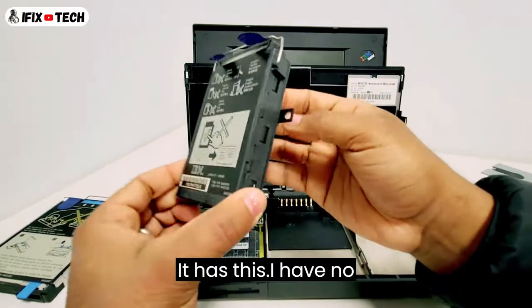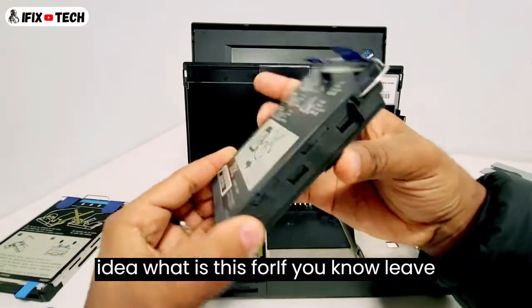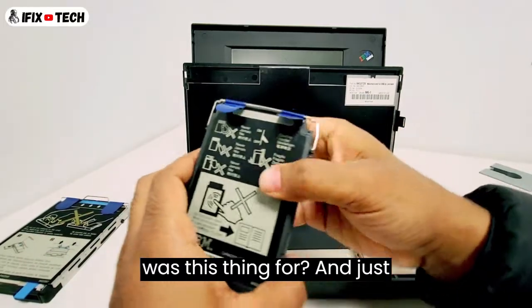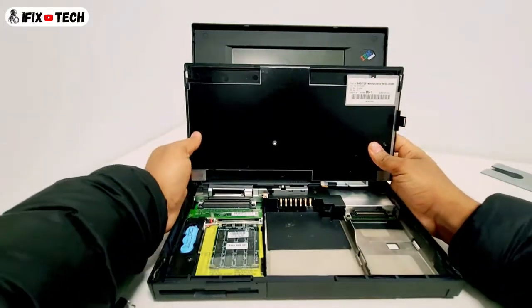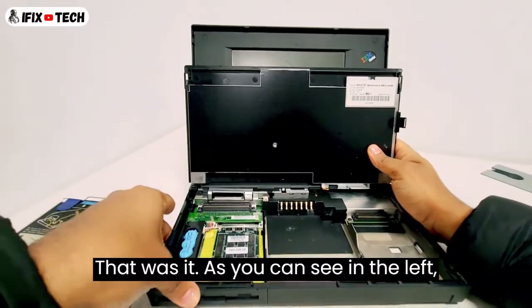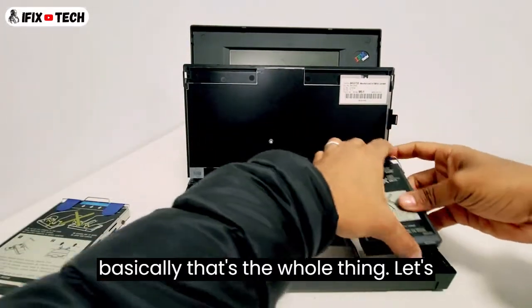It has this — I have no idea what this is for. If you know, leave it down in the comments and let me know what this thing was for. Just taking a look at the computer itself — that was it. As you can see on the left, basically that's the whole thing.